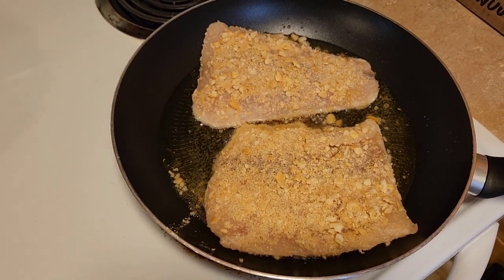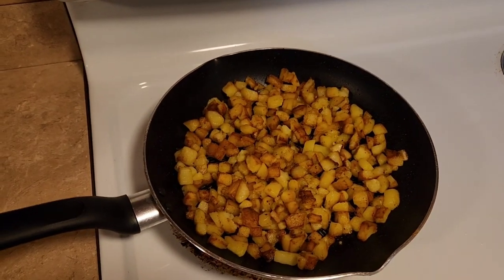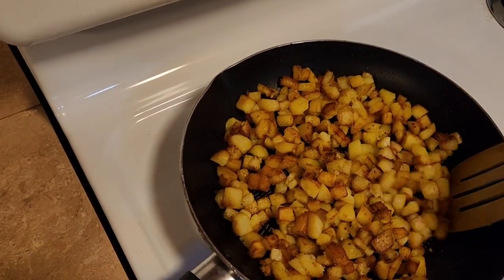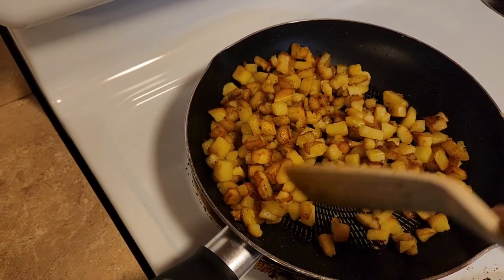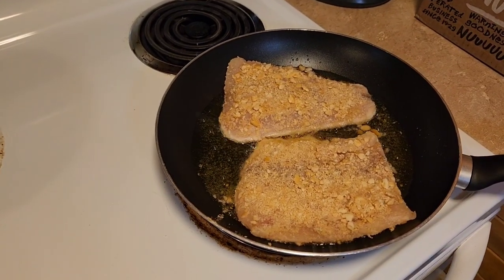That is gonna be so good. While the fish is cooking at medium temperature, I've got my diced potatoes here and I bring the temperature down because they're just about ready, so I just let them keep cooking very slowly and they'll crunch up a little bit.